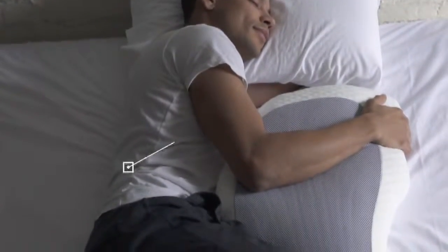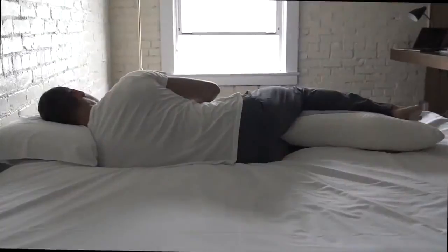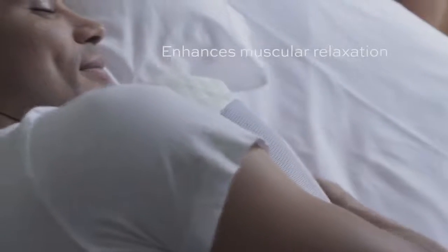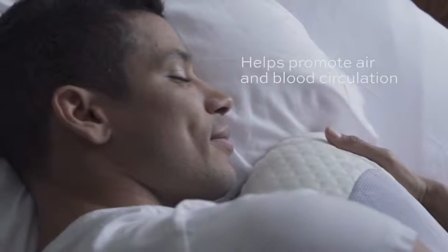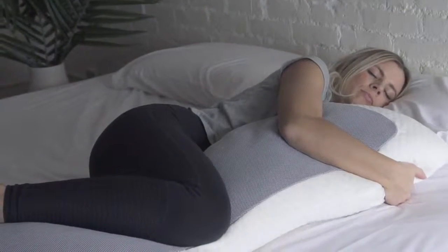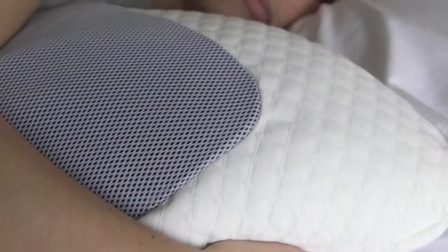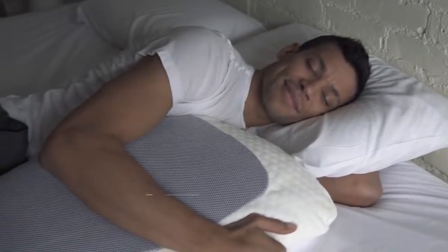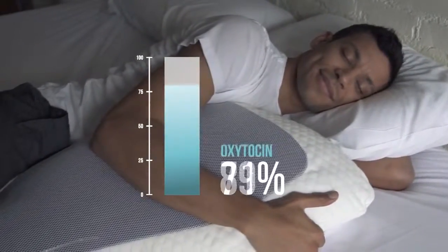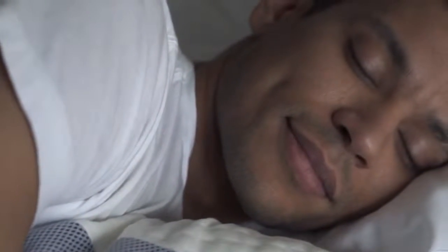It distributes weight to naturally reduce pressure on the lower back, hips, knees, and shoulder, dramatically improving spine alignment. This enhances muscular relaxation and helps promote air and blood circulation. The comfort experience from embracing a body pillow helps to lower the heart rate, which aids in helping one fall asleep faster. Studies show that hugging releases the hormone oxytocin, which relieves stress, calms the nervous system, and relaxes our bodies.